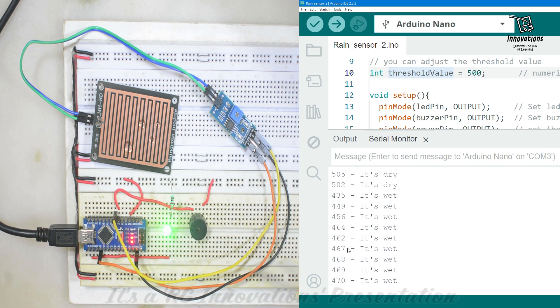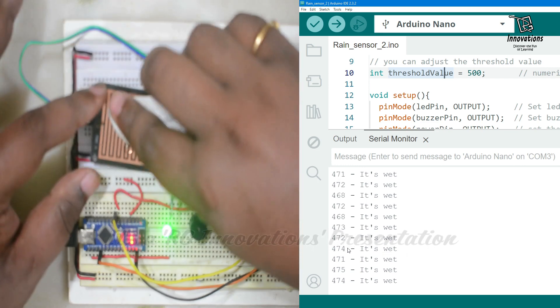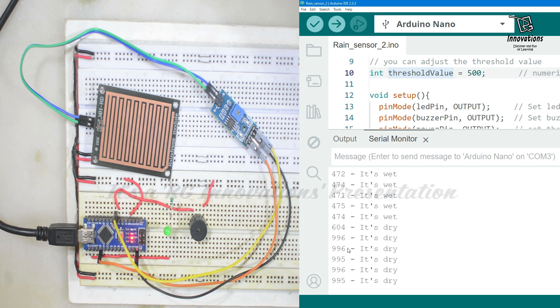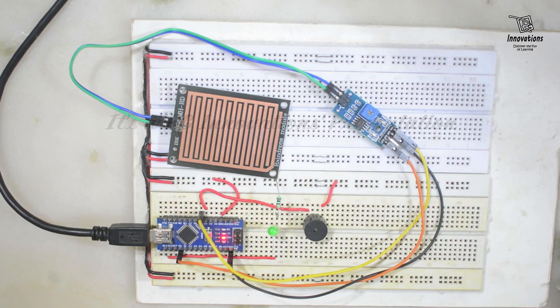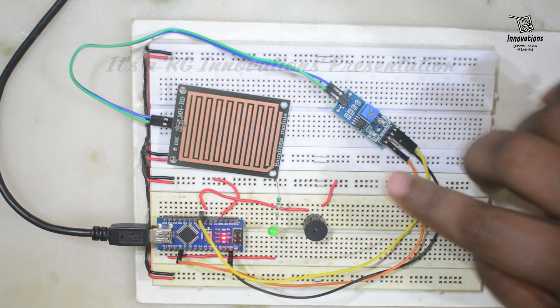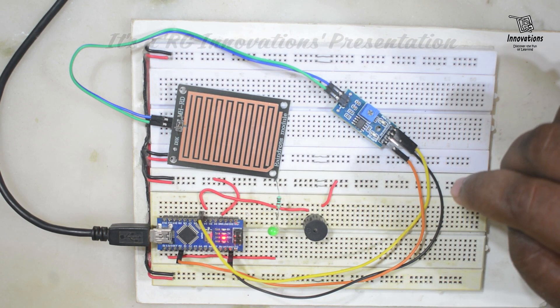Now the Arduino has started the LED output as well as the buzzer. If I wipe out the water, the sensing pad is dry and there is no output — it's again approximately 1000 and showing it's dry. In this way we can use the rain sensor to detect rain either using the digital output or the analog output.